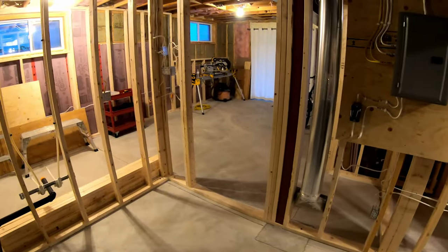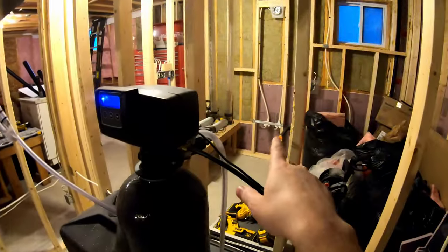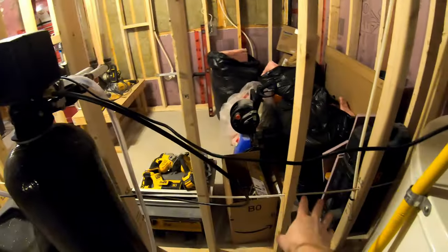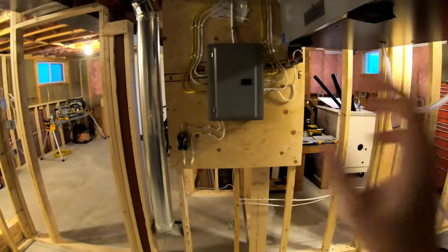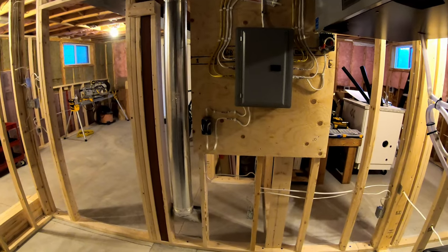As for the basement, what I've been working on for probably the last month or so has been plumbing. You can see some of it here and some of it here. Also some drains in the floor that I had to deal with. Don't mind the mess. Electrical is the other big thing, but I'll do a full basement update video here in the near future once I get the inspection signed off on.